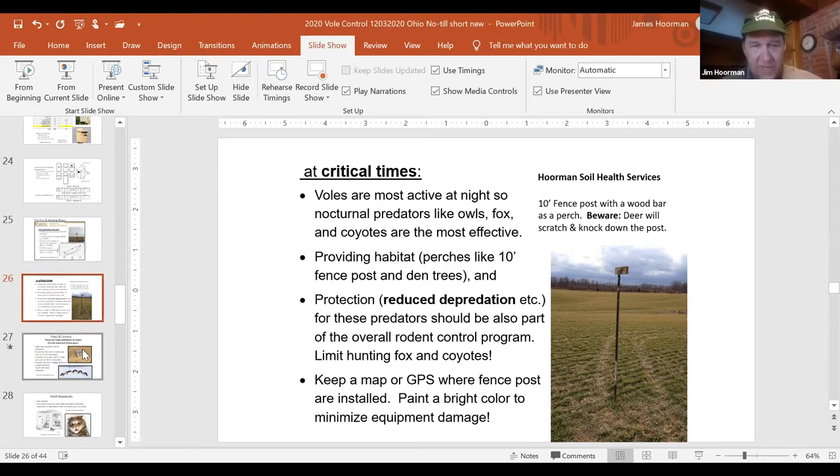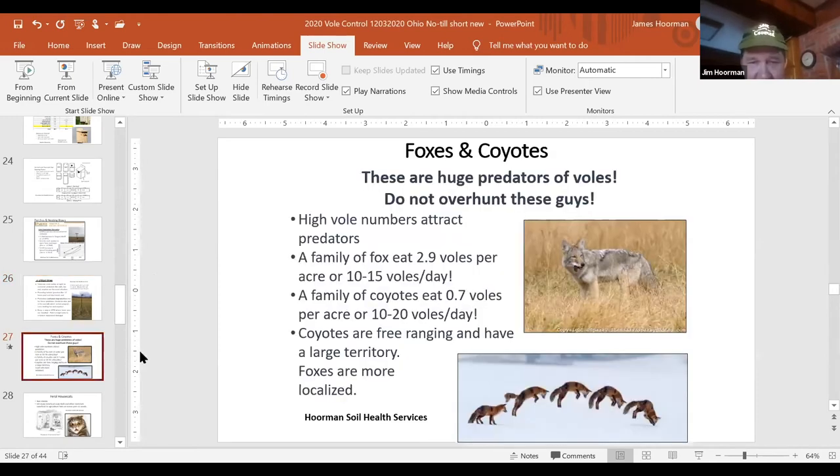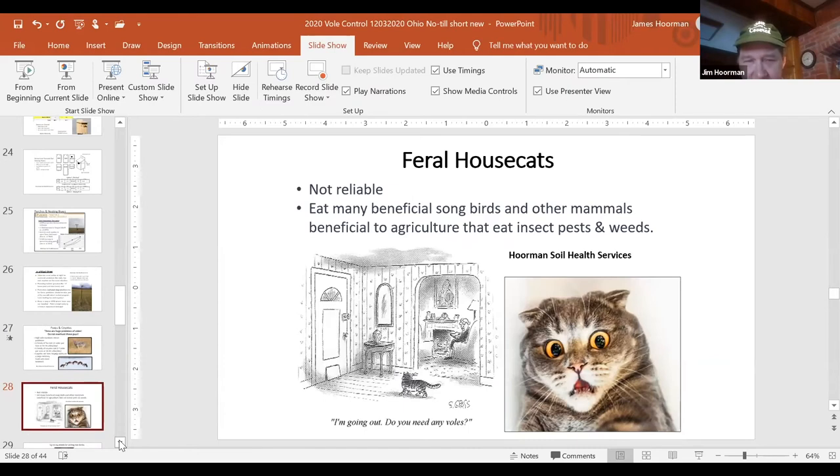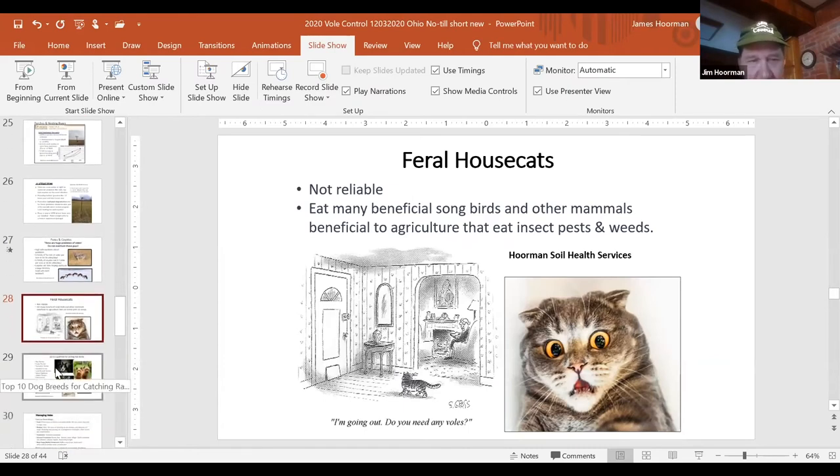A family of fox can eat 2.9 voles per acre, or about 10 to 15 voles per day. A family of coyotes will eat 10 to 20 voles per day, or about 0.7 voles per acre. The coyotes are very free-ranging with a very large territory, so it's a lot better to have fox in the area than coyotes. Feral cats are not all that reliable — they eat a lot of beneficial songbirds as well as some insect predators, so we don't really like to rely on them.